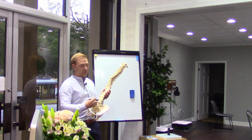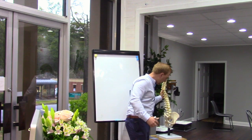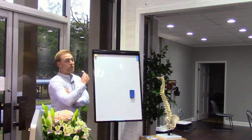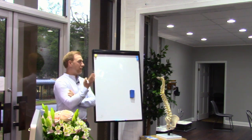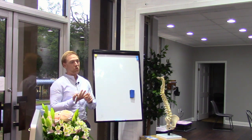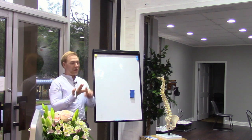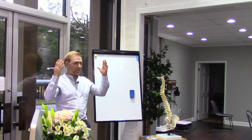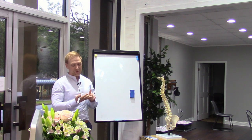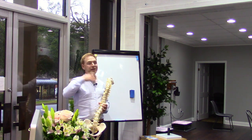I started down the path to figure out what it looks like to actually rebuild a disc. When I talked to orthopedics, medical doctors, or other chiropractors, it basically came down to this: if you have a herniated or degenerated disc and you go into the medical world, they say either do nothing, take a painkiller, or stretch, lose weight, exercise more — somehow making it your fault. And if that still doesn't work, they'll say we're going to do surgery.